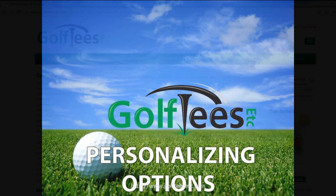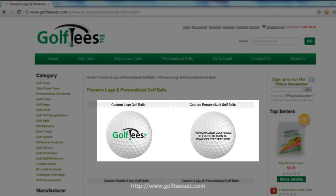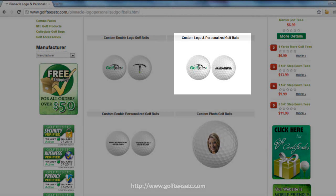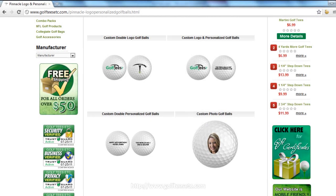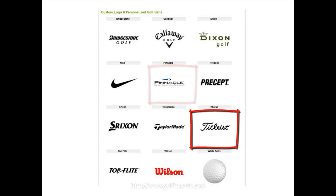At Golf Tees Etc, we have several options for your consideration, including logo golf balls, personalized golf balls, double logo golf balls, custom and personalized golf balls, custom double personalized, as well as custom photo golf balls — though photo golf balls are only available on the Pinnacle or Titleist brand.